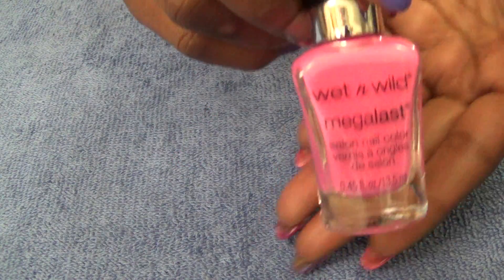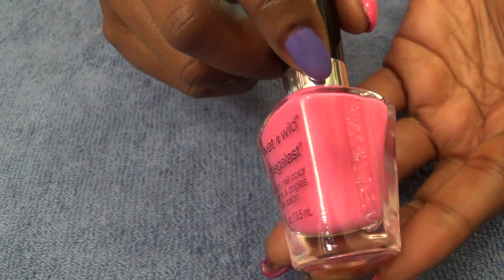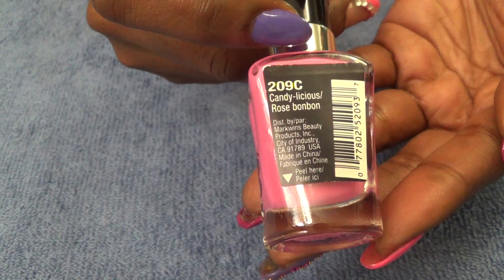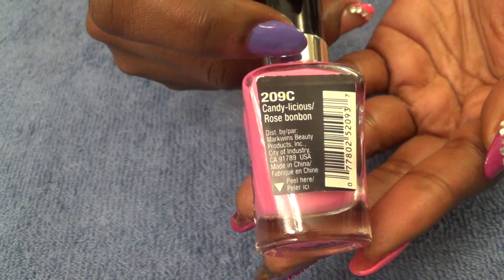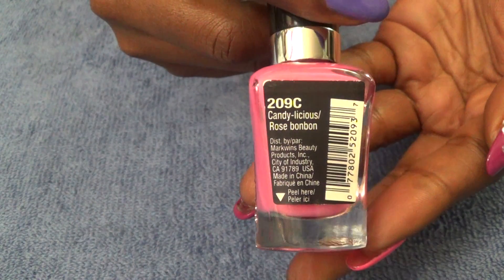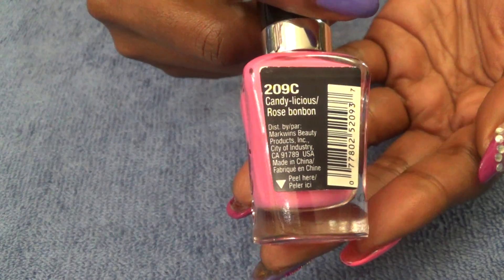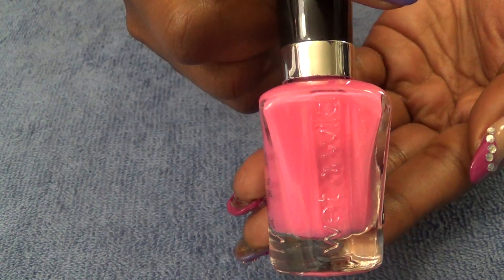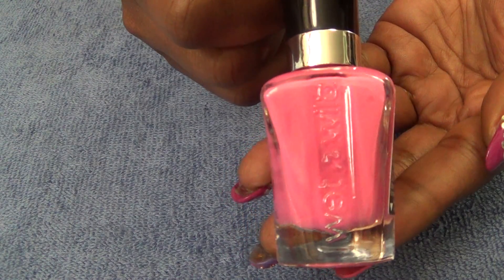The next color I use is also from Wet and Wild and this color is called 'Candy Delicious' — it's a very nice bright pink, almost like a bubblegum pink.